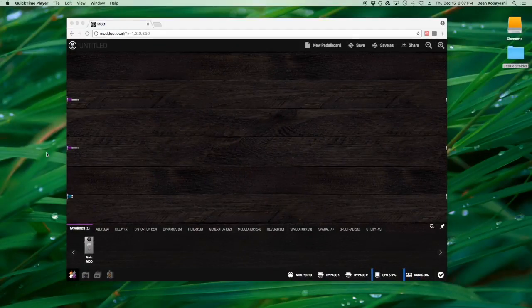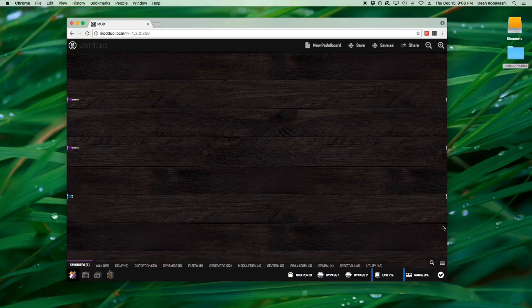I've plugged the DUO into my computer via USB, pulled up Chrome, and you just type in the web address — currently modduo.local — and it connects right up. I've pulled up a blank slate here.